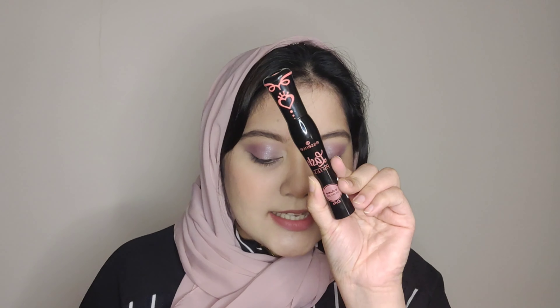I use mascara — this is Lash Princess mascara, which is my favorite. It's a great mascara and I need to restock it. It comes in a pink variant and a green color tube — I prefer the pink color.